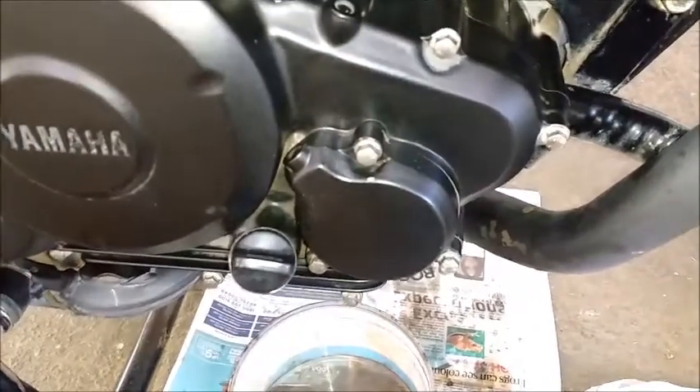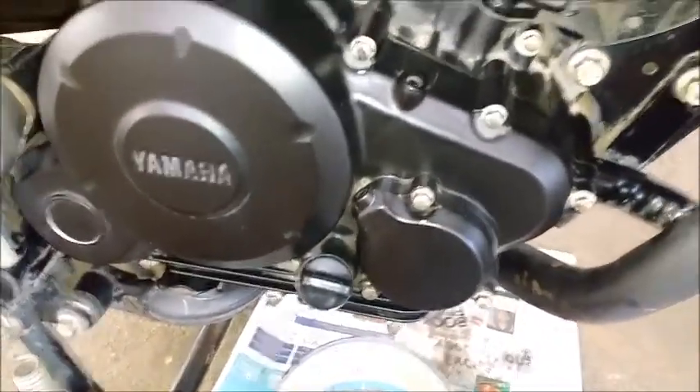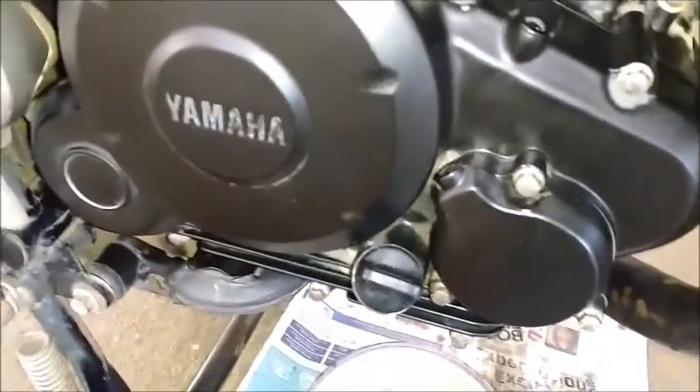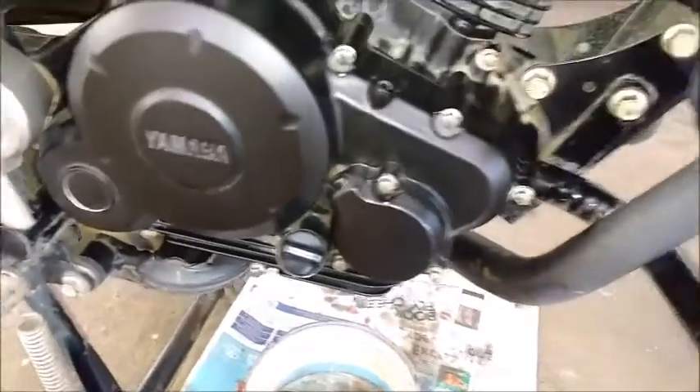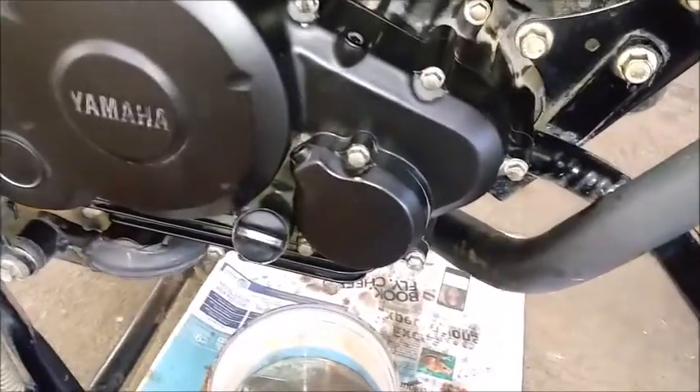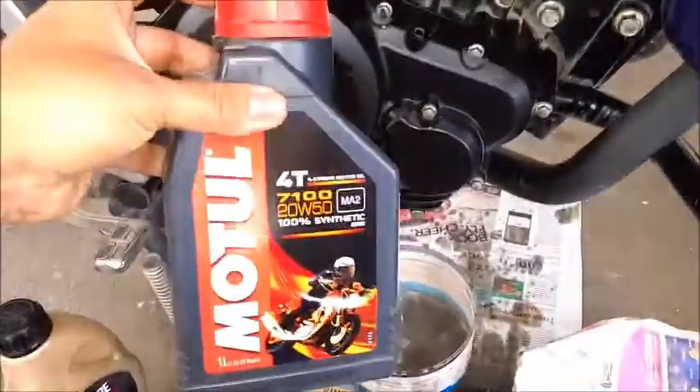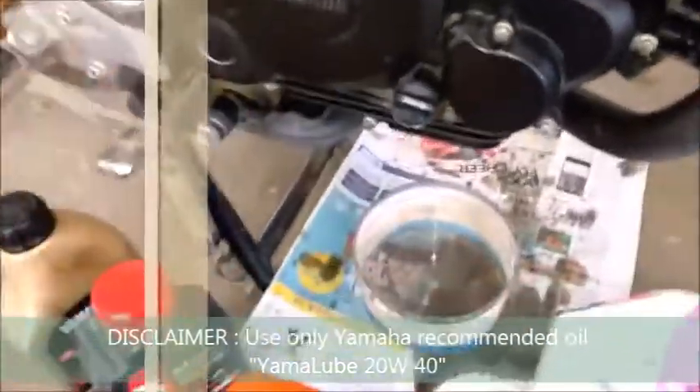Yamaha recommends engine oil replacement every 3,000 kilometers, and the oil filter also gets replaced at the same time. I am using Motul, which is not recommended by Yamaha, so I will not recommend this to anyone either. It's at your own risk if you use this kind of aftermarket oil.